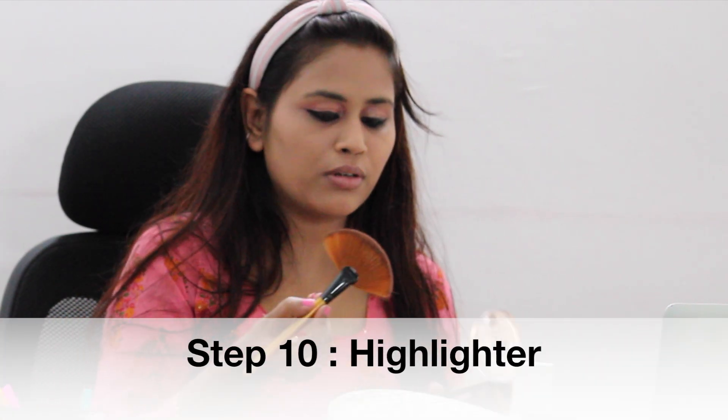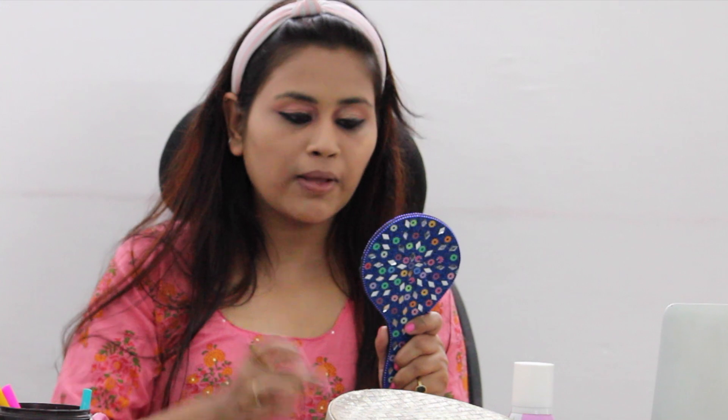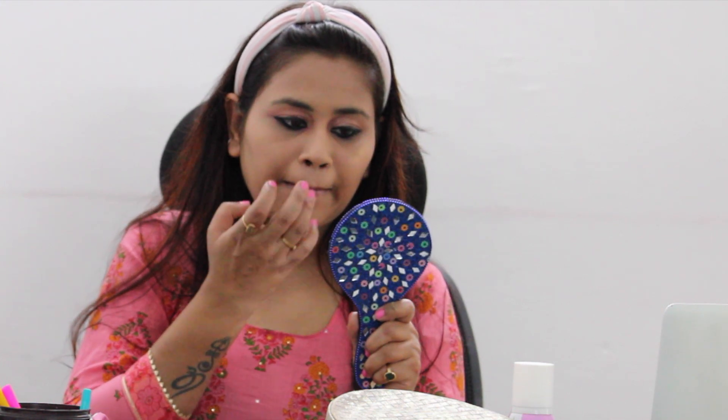Then comes the highlighter part. Use a fan brush on your cheekbones. You also have to highlight the nose well, and then apply the highlighter on the lips area and chin area.